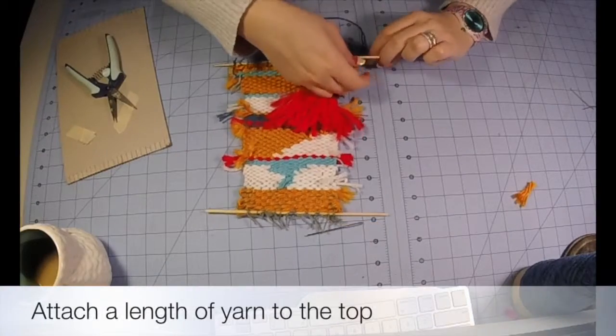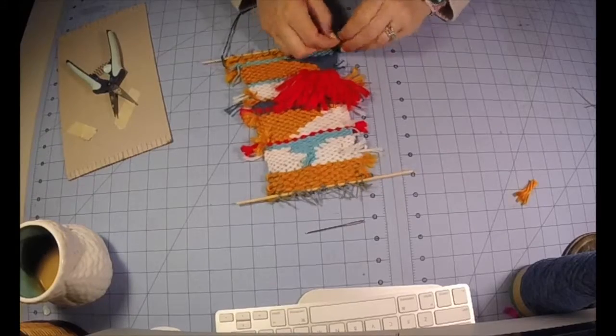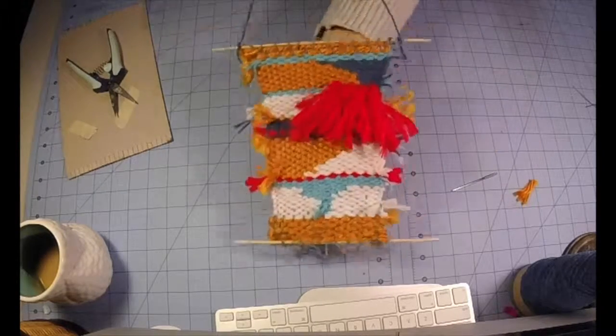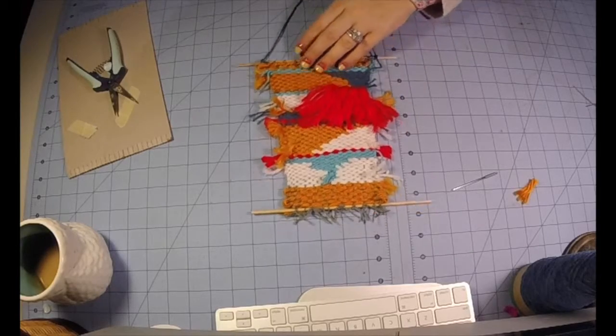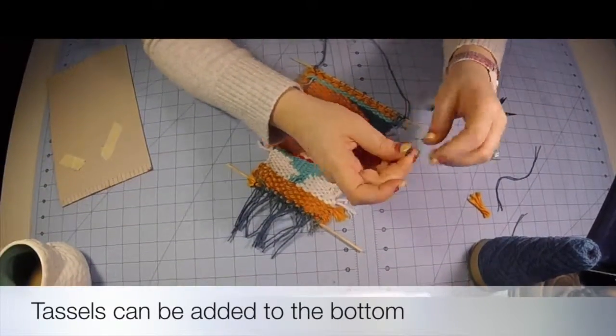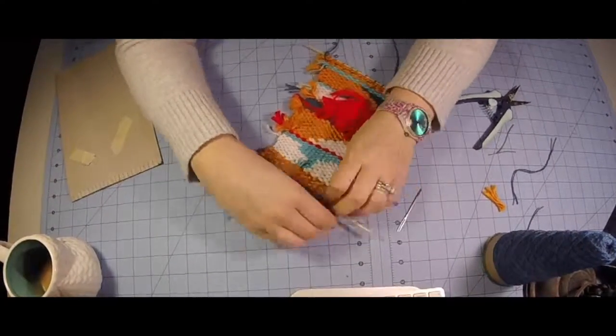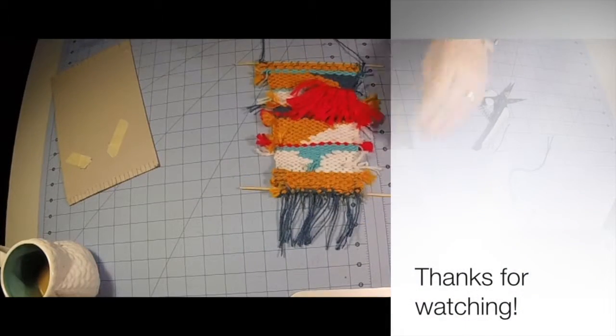Once I've done that, I can attach a length of yarn to the top — this will work as a hanger so I can hang my weaving on the wall. And if you want to go one step further, you could add tassels onto the bottom of your project, just giving it more of a decorative finish. I've also seen people add pom-poms as well. Thanks for watching!